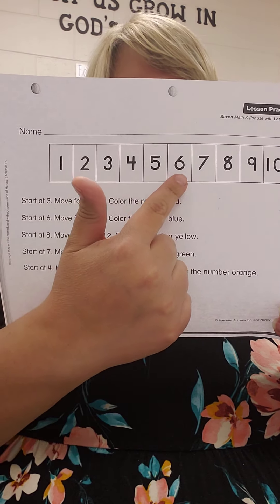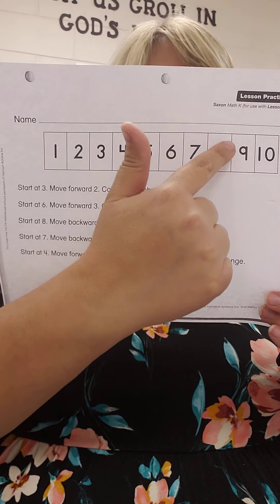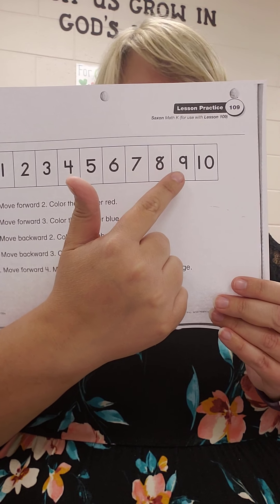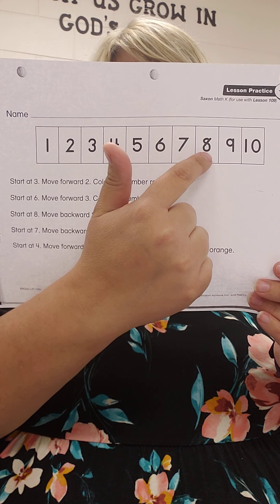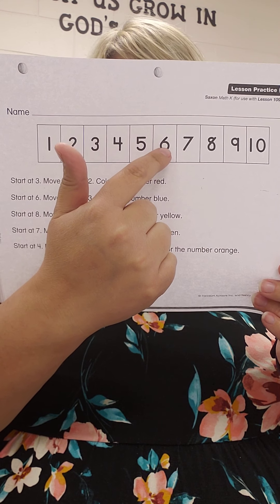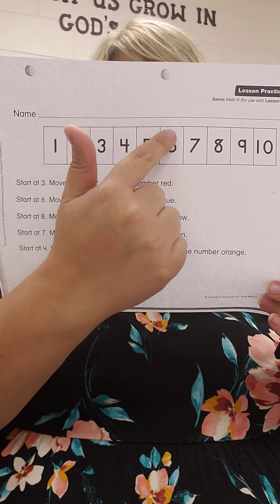Start at 6, move forward 3 hops: 1, 2, 3. What did you land on? 9. Color it blue. Start at 8, move backwards 2 hops: 1, 2. What did you land on? 6. Color it yellow.